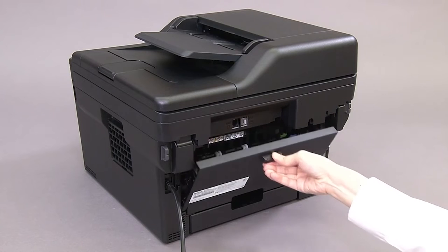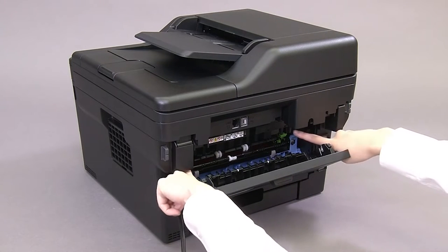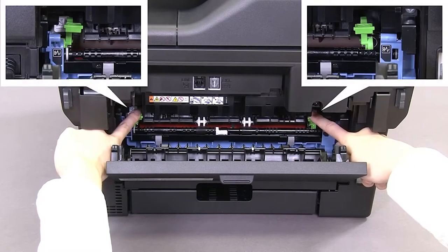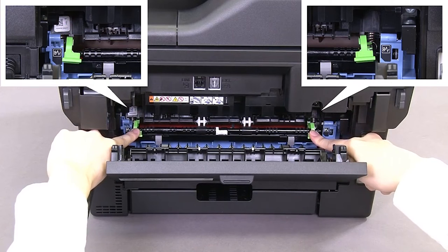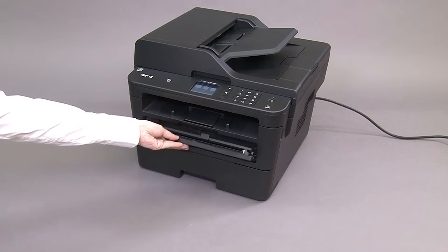Open the upper cover on the back of the machine. Push down the two green levers until they lock into place. On the front of the machine, open the manual feed slot cover.